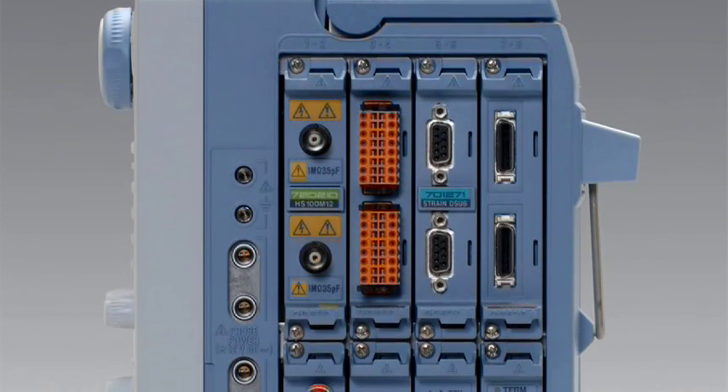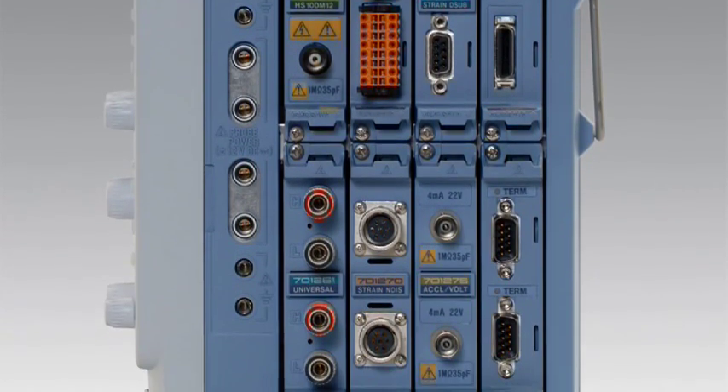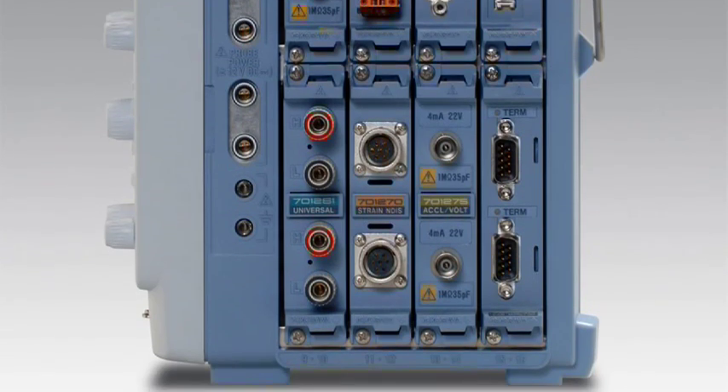Unlike a scope, you'll get up to 128 channels, 2 billion points of memory, isolation, and 12 to 16 bits of vertical resolution.